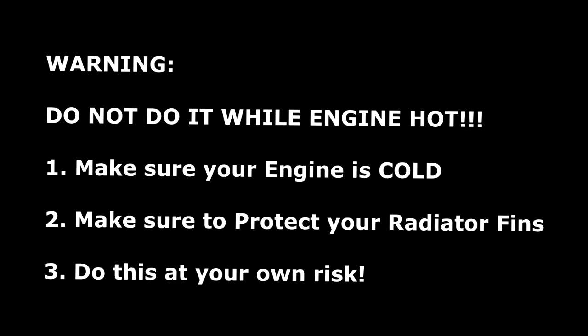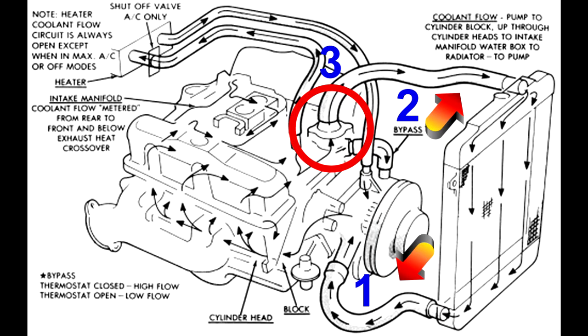Today I am doing an extreme flush on my engine, but this applies to all cars because they're pretty much designed similarly. If you look at the picture, number one is where the radiator comes out, then it goes through the engine and circulates. Number three is where the thermostat is, and then it comes out to the top hose which is number two. You take out hose number one and hose number two.